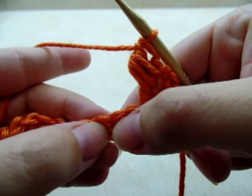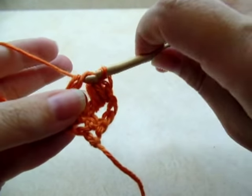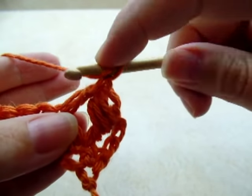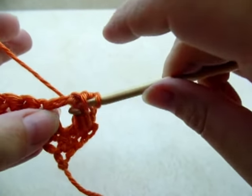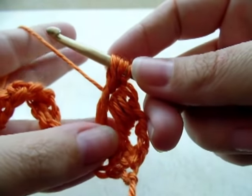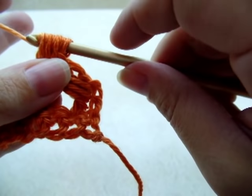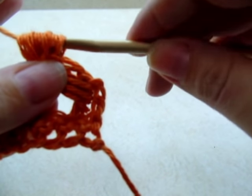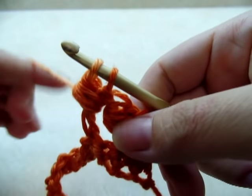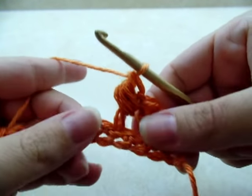Now skip the next stitch, and in the next stitch do a double crochet. That's going to be the next post for our next puff. Yarn over and go right around the post, draw up a loop — do that three times until you have seven loops on your hook. Yarn over and go through all the loops but the last one; leave that last one on your hook. When you pull up you'll have two loops left. Yarn over and go through those last two. There's your second puff done.